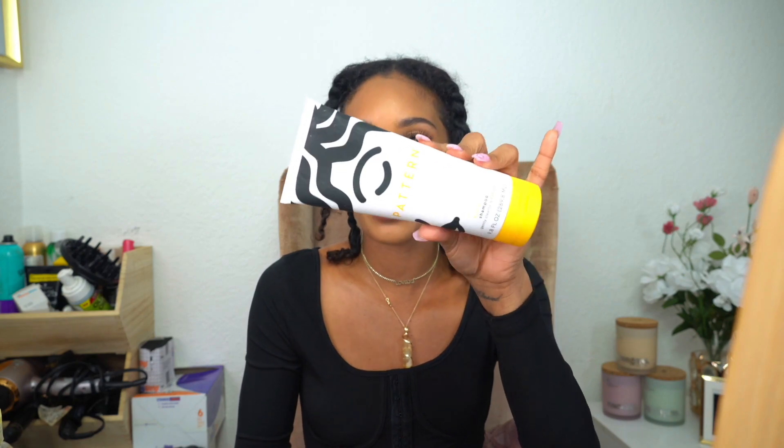I'm going to leave my hair in these twists for easier access to my scalp, go to the kitchen sink, completely saturate my hair, and then go in with the scrub. Then I'm going to wash my hair with the Pattern Beauty shampoo — one of my favorite shampoos. After that I'm going to do a hot oil treatment and then deep condition. I might actually put the deep conditioner right on top of the hot oil and then rinse it all out together.